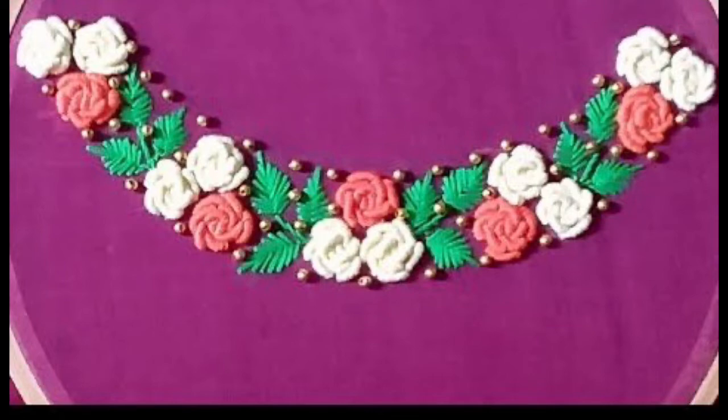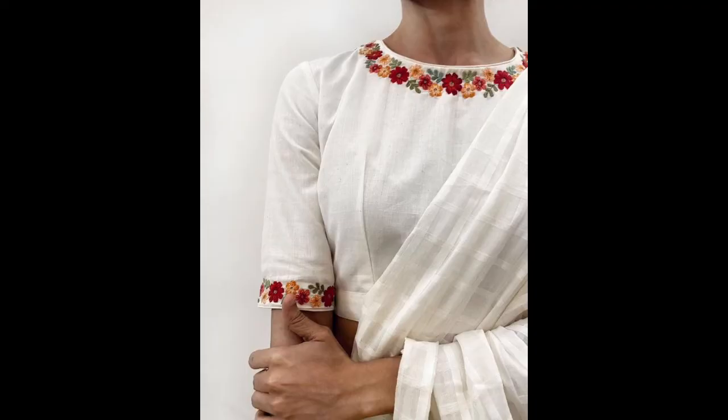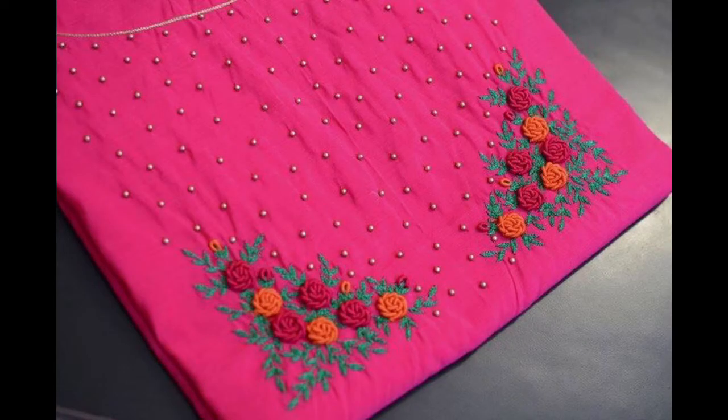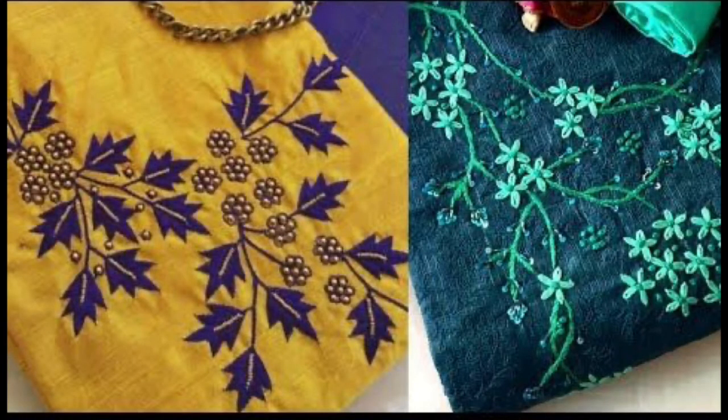Now let's move back towards our collection. This collection is absolutely latest, unique, easy, and designer style — simple modern hand embroidery inspired neckline design ideas. These neckline hand embroidery patterns could be used to design your shirts, kurti, dresses, tulips, tops, frocks, maxi, gown, and kalidar Punjabi suits.